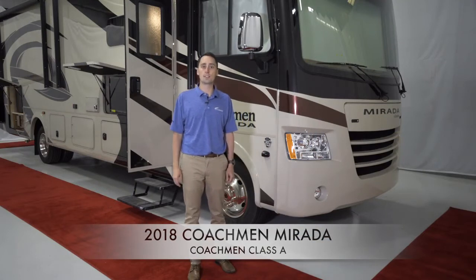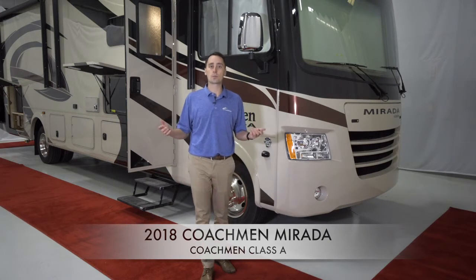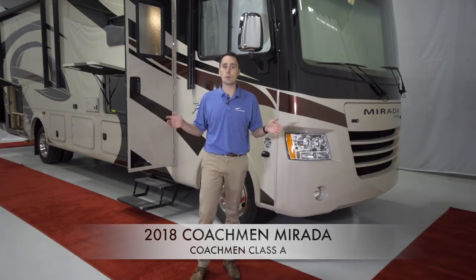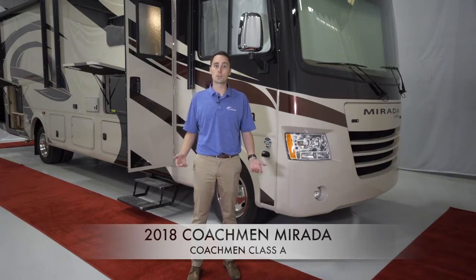The Murata is built on a Ford chassis and comes with a V10 motor and 6-speed transmission. The Murata has an elongated wheelbase. The longer wheelbase results in greater length between the two axles, which gives you better weight distribution. This ultimately provides better handling of the motorhome and a smoother ride, thus helping to eliminate driver fatigue.